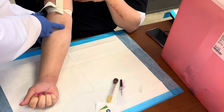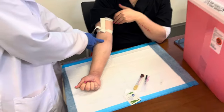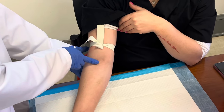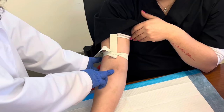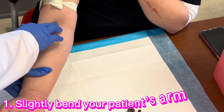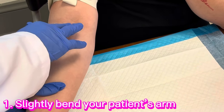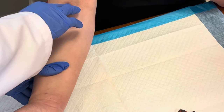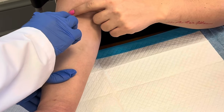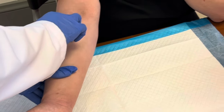Now I'm going to feel here for her veins — I'm going to palpate. One thing that I always do to find a difficult vein: you can kind of bend her arm a little bit like this. When you bend her arm, you can feel the vein a little bit better. That tends to help as well.